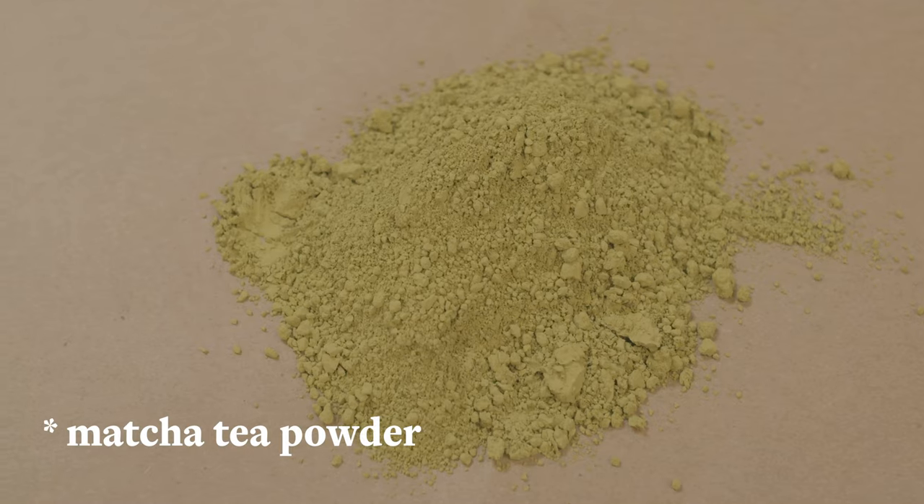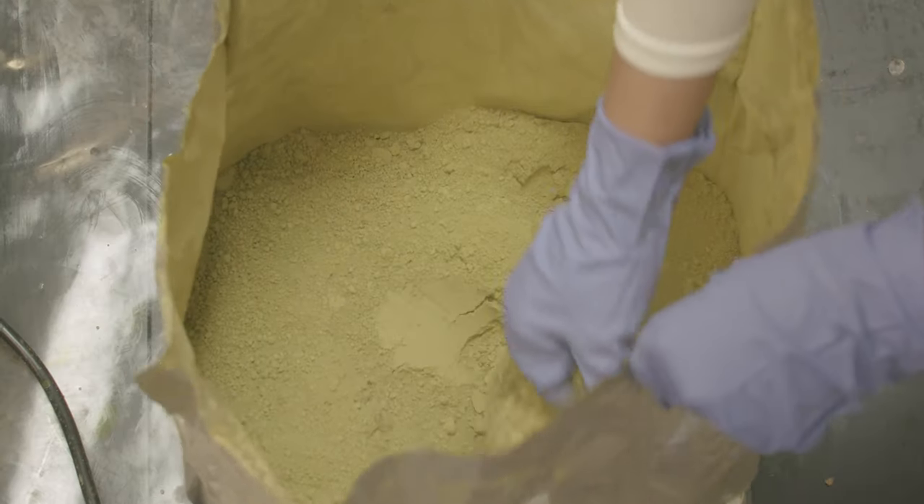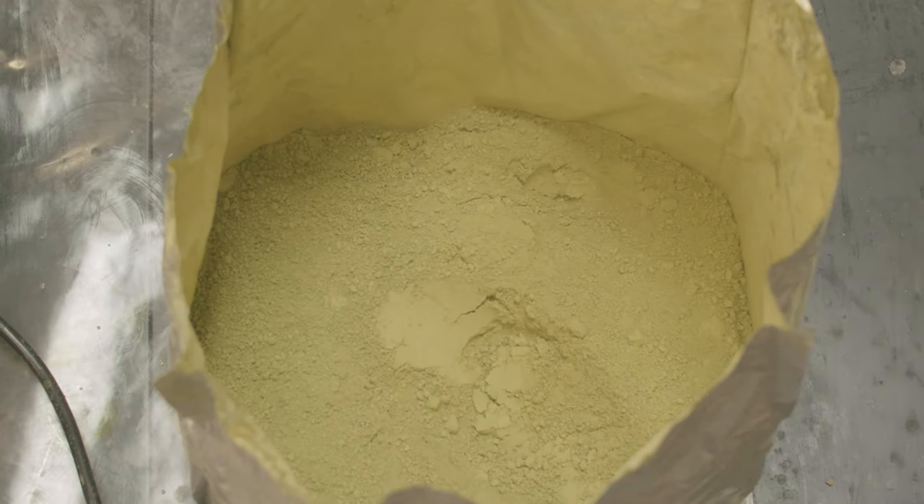Matcha tea powder is full of antioxidants. The caffeine in matcha also offers anti-inflammatory benefits and really helps wake up the skin, which is why it's so great for moisturizing under your eyes.